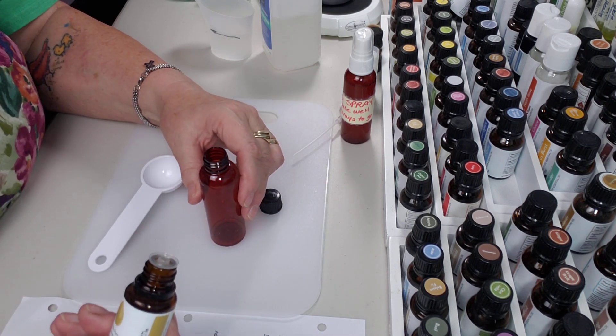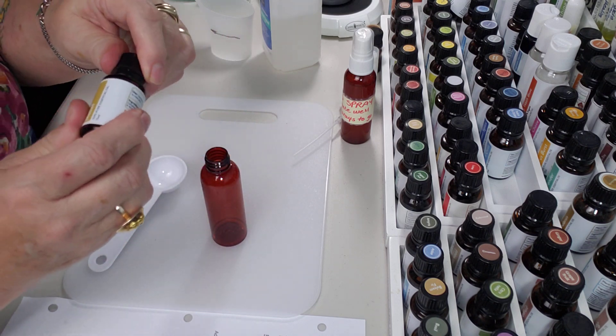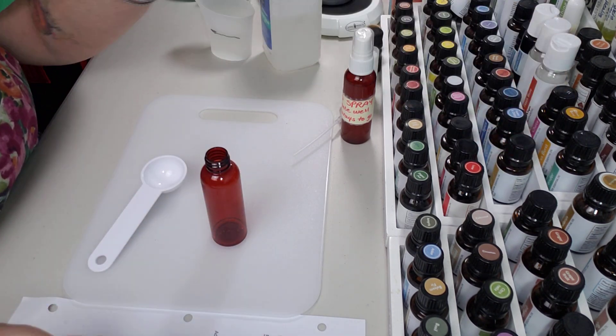Okay, so this one is going to take one drop. I could probably live if I got two — it wouldn't be the end of the world. All right, so that's what they've got there.